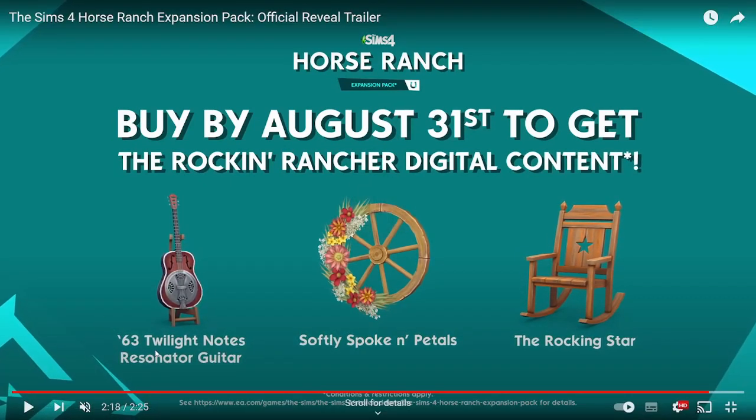If you buy the pack before August 31st, you get the Twilight Notes resonator guitar, the Softly Spoken pedals, the Wagon Wheel decoration, and the Rocking Star rocking chair.